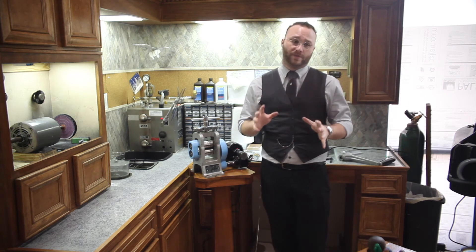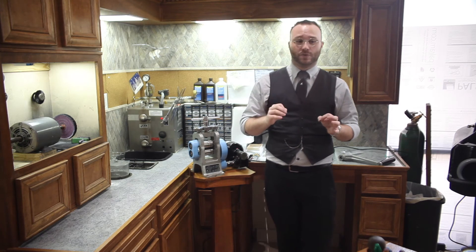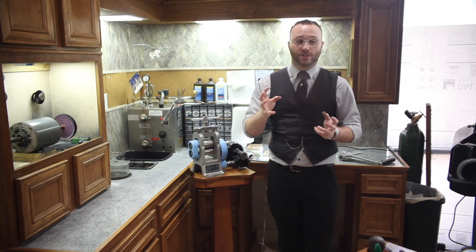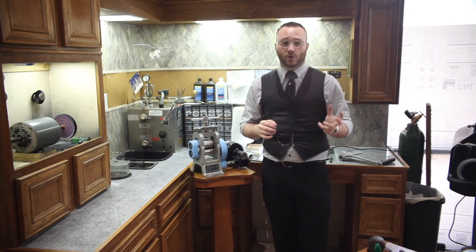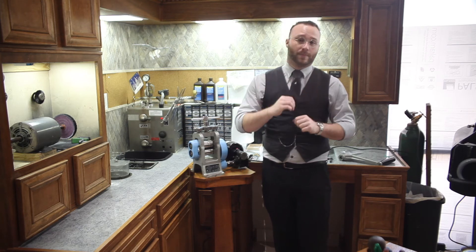I mentioned in our previous video that a good rolling mill is one of the most useful and versatile tools in any jewelry shop. It lets us do things like turn a bar of gold into a flat sheet, or round or square wire, and even straighten out chains and necklaces if you're clever.